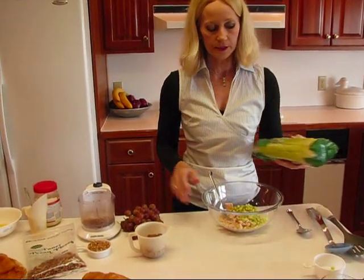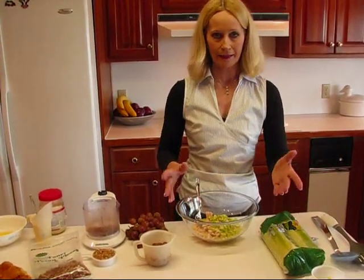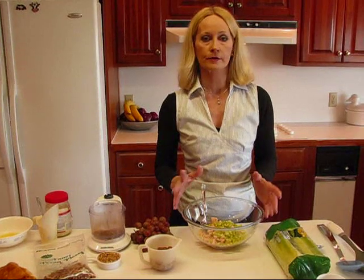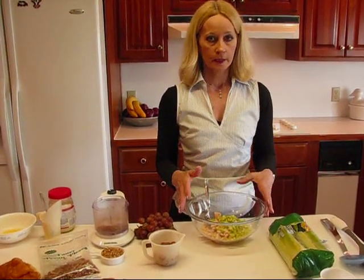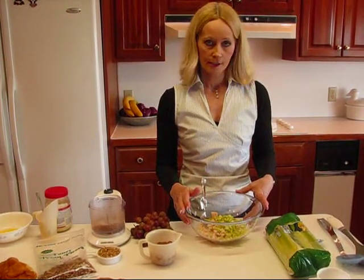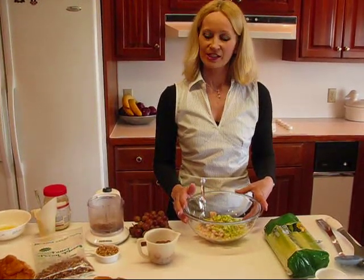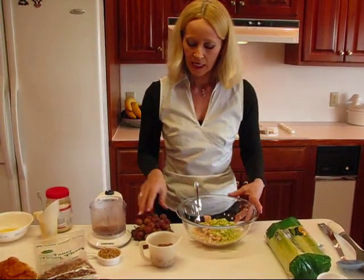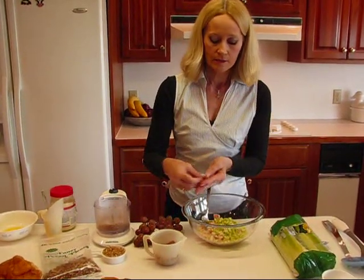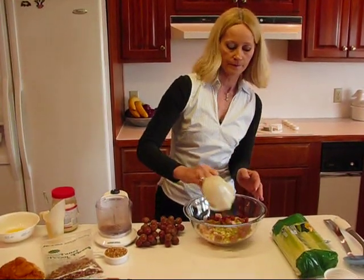Then we have grapes. There are many ways you can make chicken salad — you can put pineapple in it, green peppers, olives, or whatever you like, as long as the flavors blend well. This is sort of an imitation of chicken salad served at a restaurant in Lexington that is a very popular dish. They put grapes in it, so these are red seedless grapes and I have cut them in half — the restaurant doesn't do that, but I think it's better for the sandwich. One half cup of that.